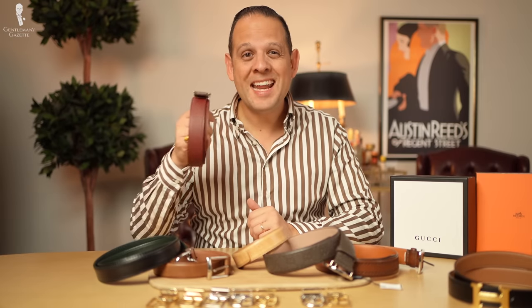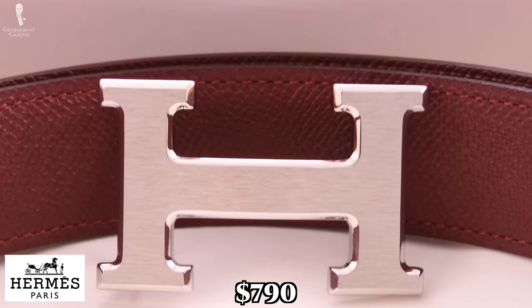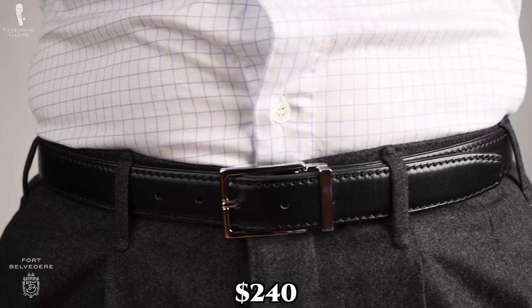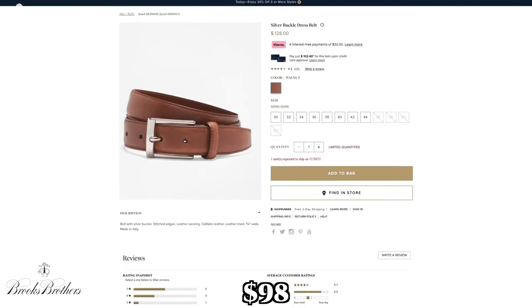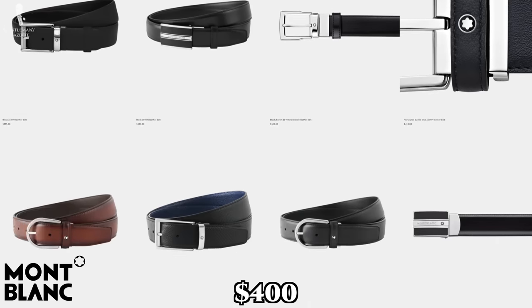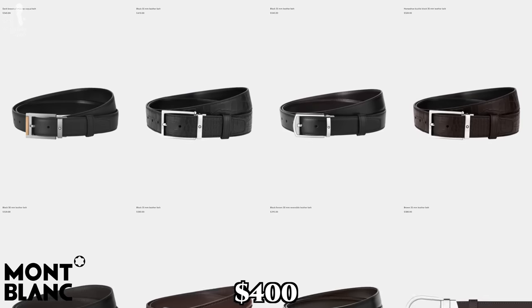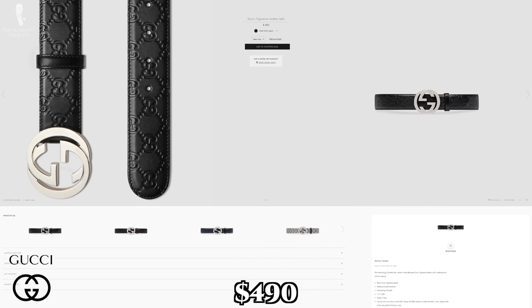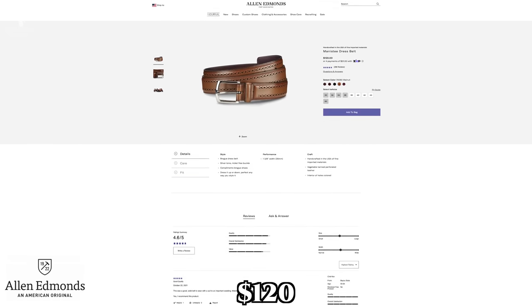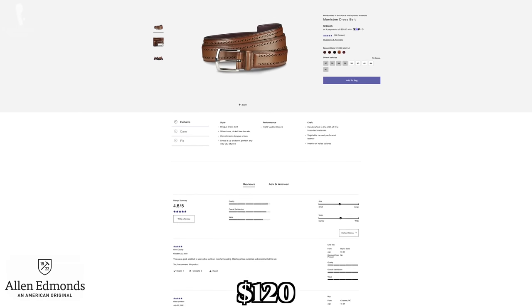We'll be cutting apart an Hermes belt which retails for $790, a Fort Belvedere belt which retails for $240, a Brooks Brothers belt which retails for $98, a Mont Blanc belt which retails between $320 and $400, a Gucci belt which retails for $490, and an Allen Edmonds belt which retails for $120, but on sale more like $80–$84. First, let's quickly take a look at the buckles and then cut the leather apart.